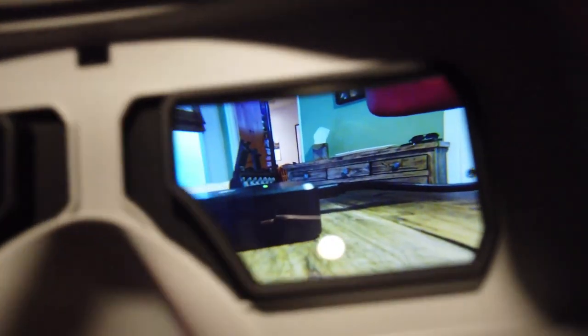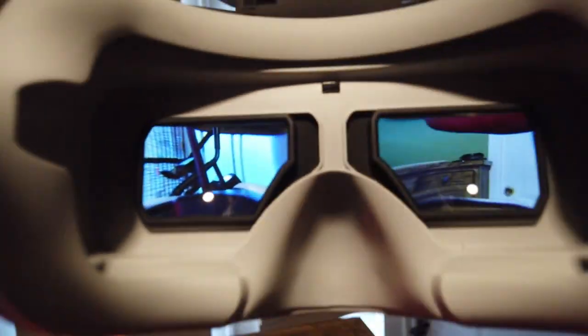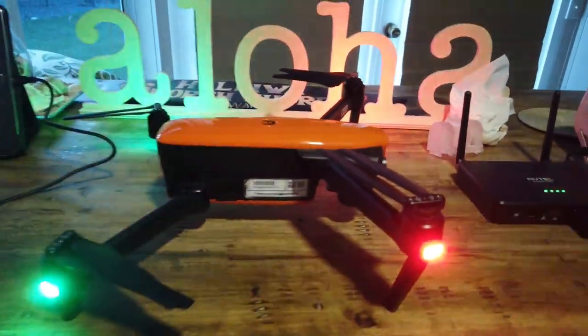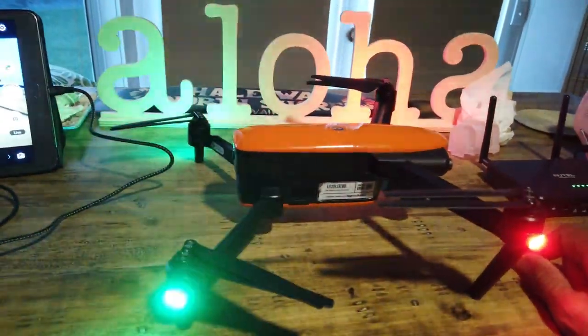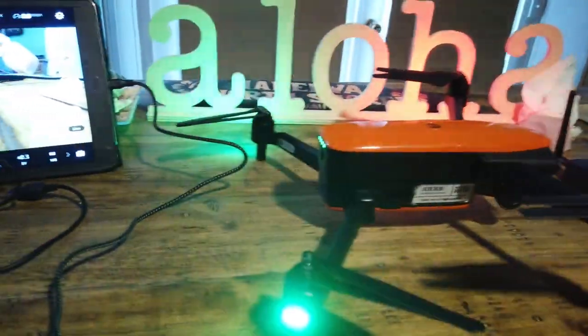Hopefully you can see that it's working — it works pretty good actually. I haven't taken the drone out for a flight test yet, but I assume it's going to work. So now I can use my goggles with the Evo when I go out to fly — amazing!